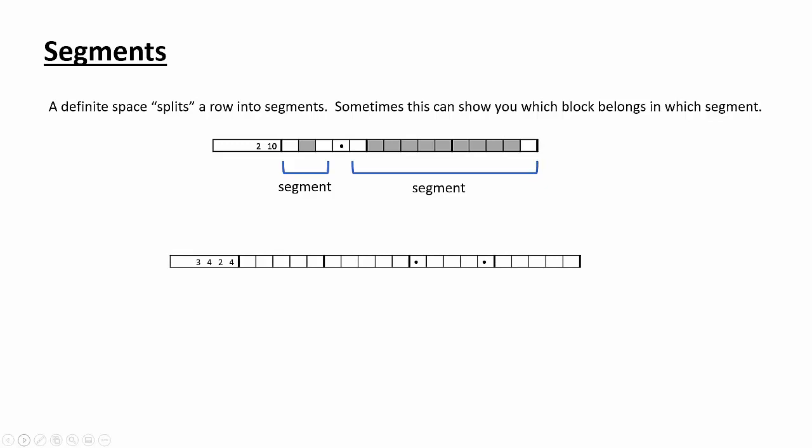Let's do another one. This time we have a row of 20 with two definite spaces, so it's broken down into three segments — but we have four numbers: 3, 4, 2, and something. Let me count this out. Three space, four space — see how the 2 didn't fit here? Trying the 2 further in: two, then a space, and then the four would have to go in the last segment. So we know that the last segment of five must contain the four, and the middle segment is the only place the two can fit.